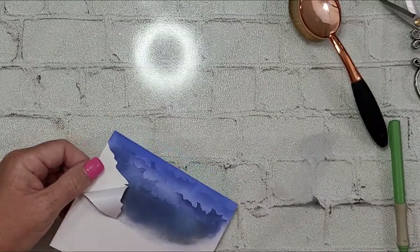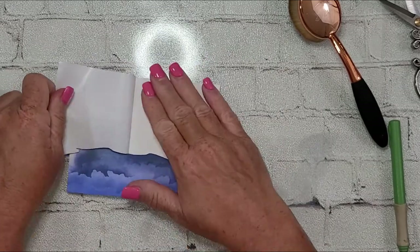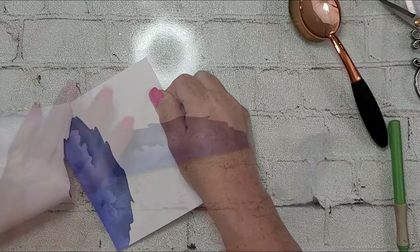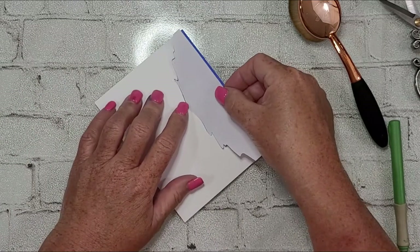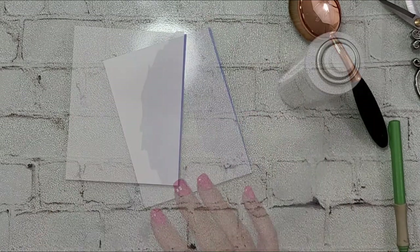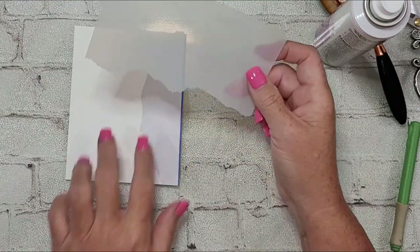I ink blended a couple shades of blue and a little bit of black, then I brought out my Picket Fence distress ink — not oxide, I keep wanting to say oxide — and I used the cloud edger to make what can look like either ripples in the water or a reflection of the sky in the water. That was really pretty easy.